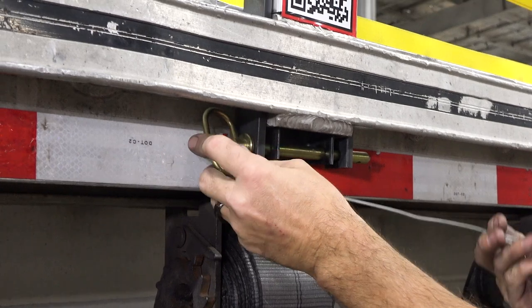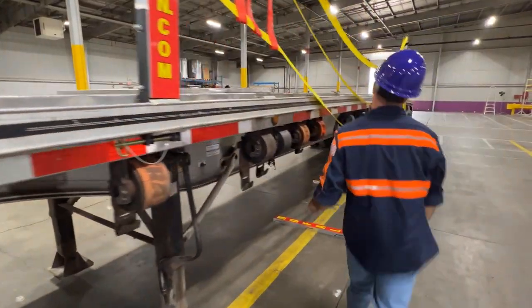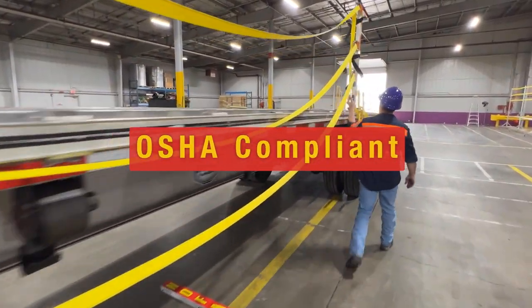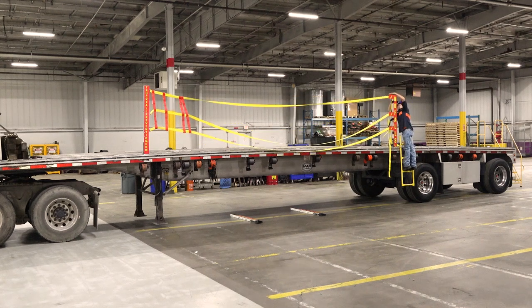Slide the quick-release and cotter pins to safely secure the post to the trailer. The No-Fall System is designed to meet and exceed OSHA fall protection standards, ensuring full compliance with industry regulations.